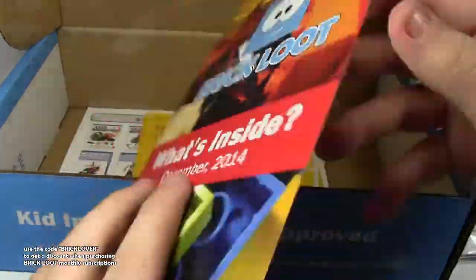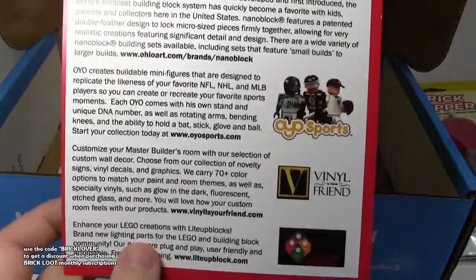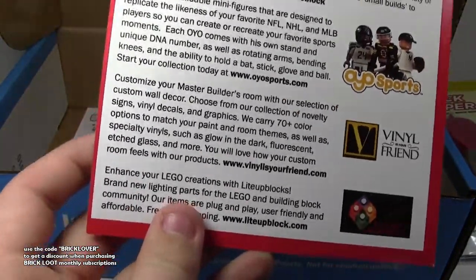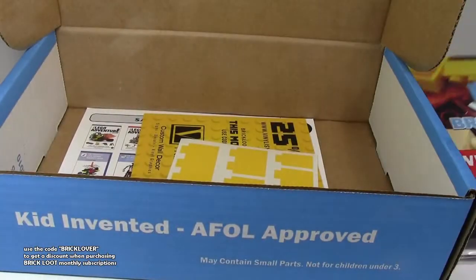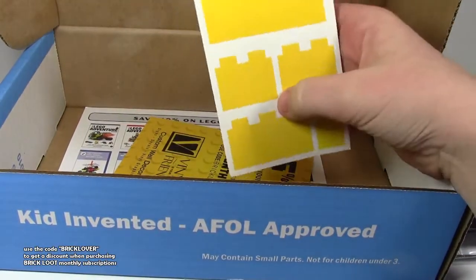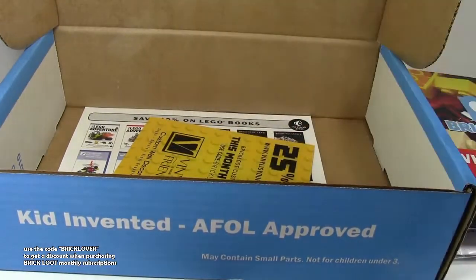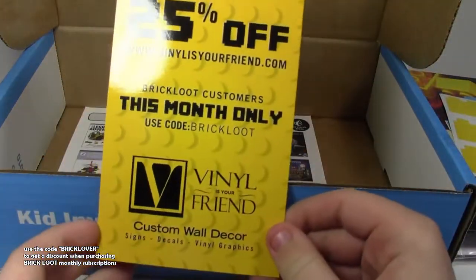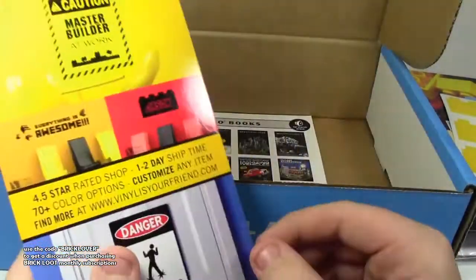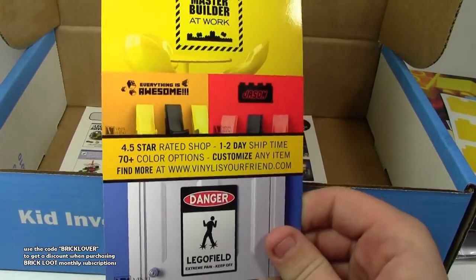They have this Brick Loot 'what's inside' card for December 2014, with a little write-up about everything that was in it. That is very cool. It also has some cool stickers — all the main bricks. And you get stuff like 25% off deals. I'm going to look into that.